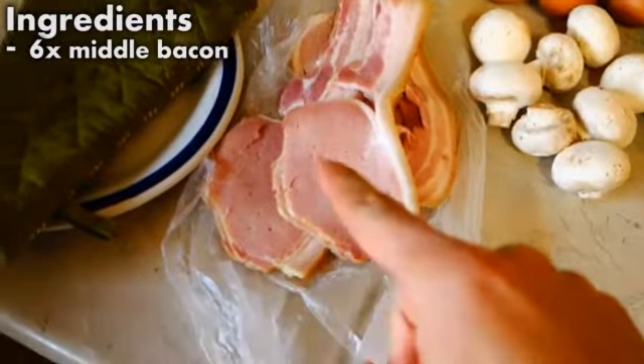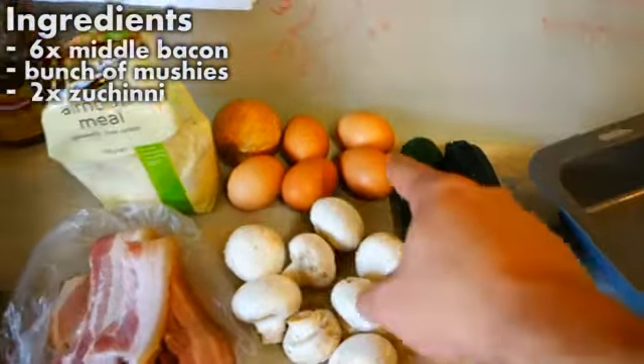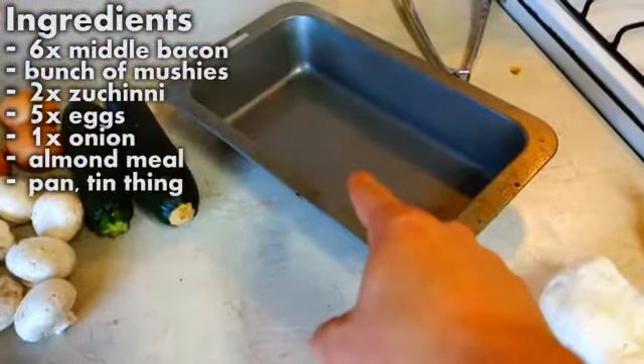The ingredients are: 6 pieces of middle bacon, a bunch of mushrooms, 2 zucchinis, 5 eggs, 1 onion, a bit of almond meal, and a pan tin.